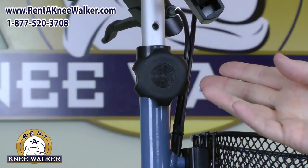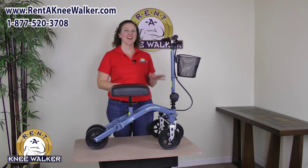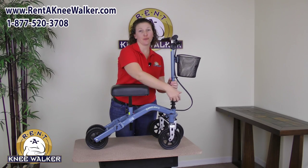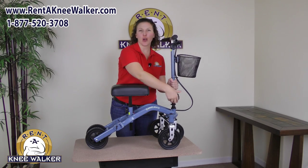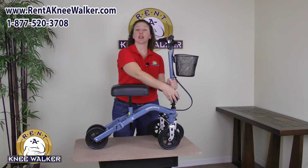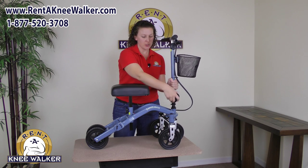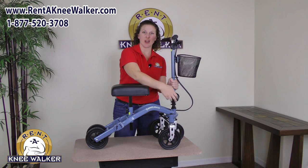You just use these height adjustment knobs here and here. The steering column is also able to be adjusted for your arm length. If you have longer arms you might want to leave it more vertical. If you have shorter arms you can bring it a little closer into your body to make it more comfortable for you, using this adjustment knob here.